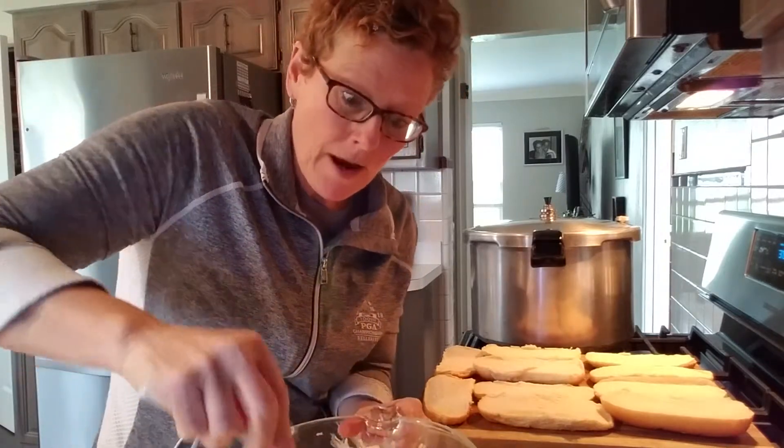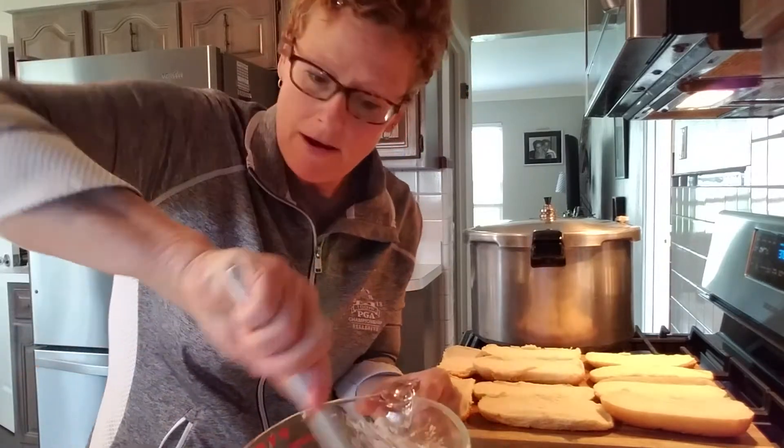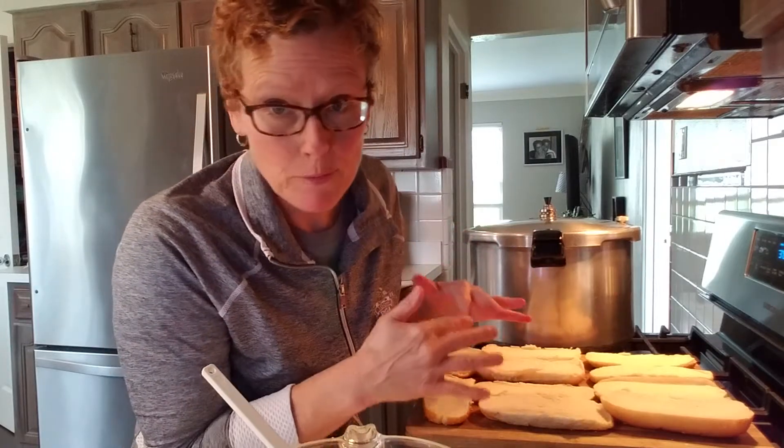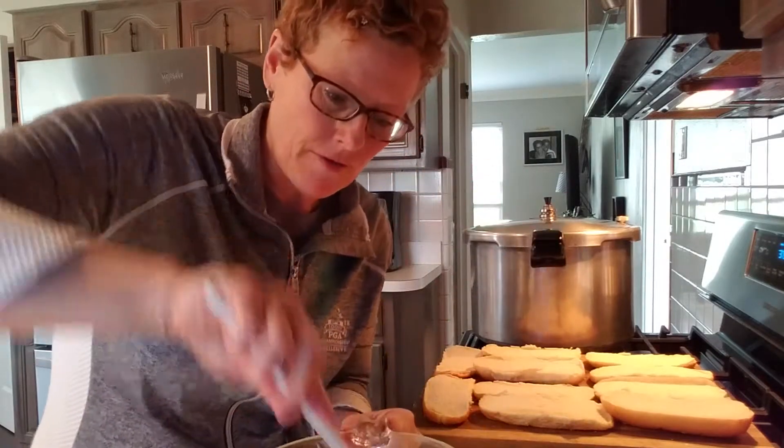There are a couple of things you can do with the bread. You can toast some off right now and serve it for dinner, or you can wrap them with plastic wrap and put them in the freezer and then pull them out as you need them.